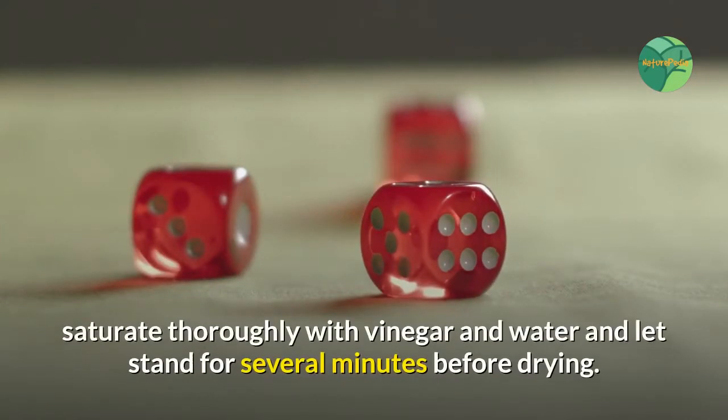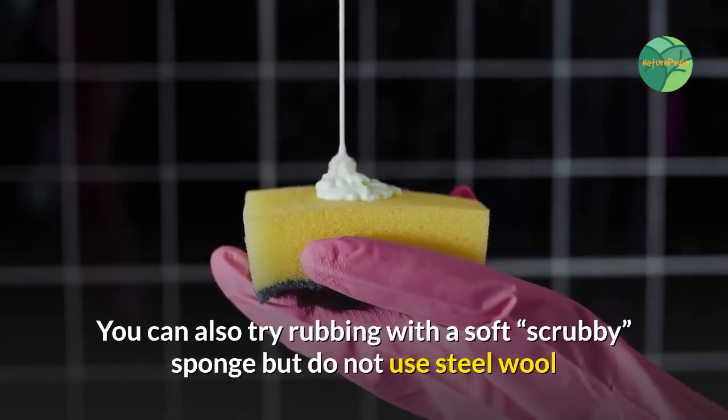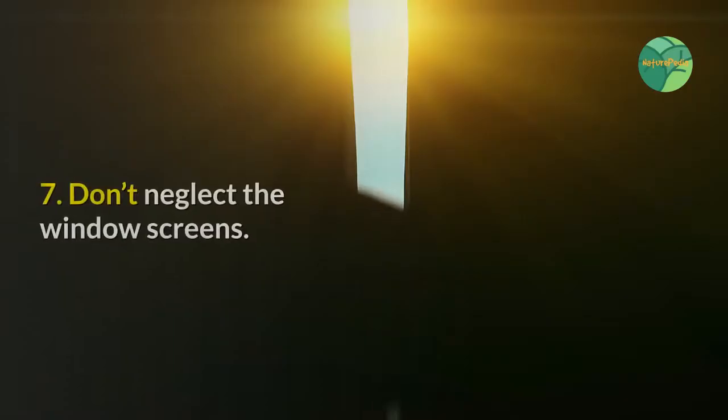Step six: for stubborn dirt and stains, including bird droppings, saturate thoroughly with vinegar and water and let stand for several minutes before drying. You can also try rubbing with a soft scrubby sponge, but do not use steel wool or harsh scrubbing cloths — these will scratch the window.